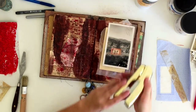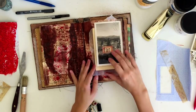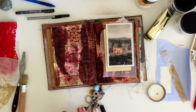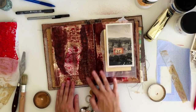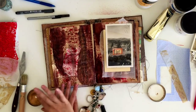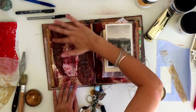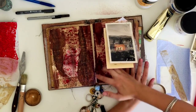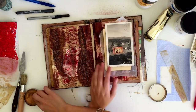Now to enhance the wood grain — this is the same technique we used on our journal covers — I'm applying gold wax over the top of the wood grain to really bring out the raised bits of the texture. You can see it helps highlight all of the texture in the texture paste, making it more visible so you can tell what that texture is supposed to be.